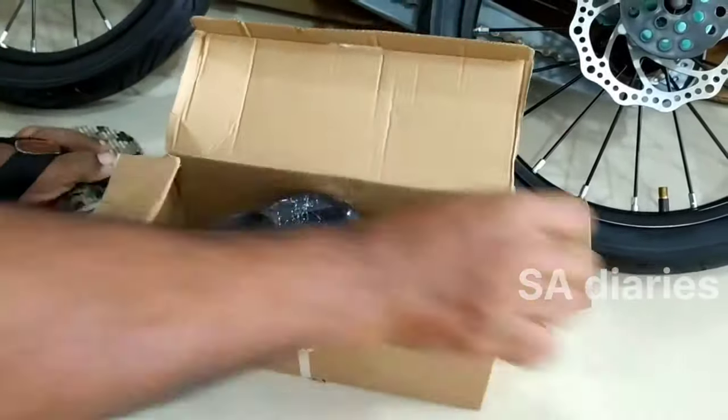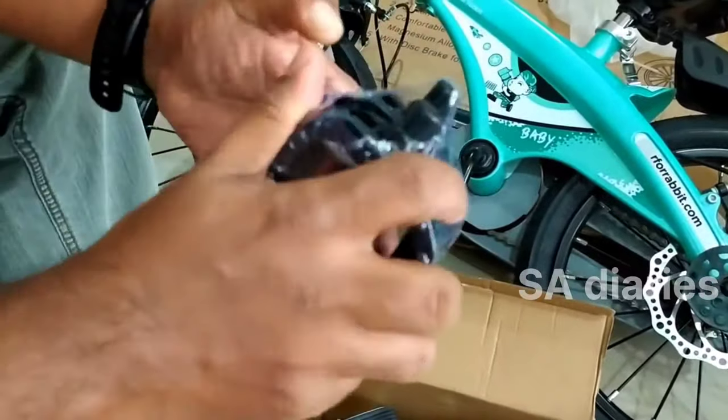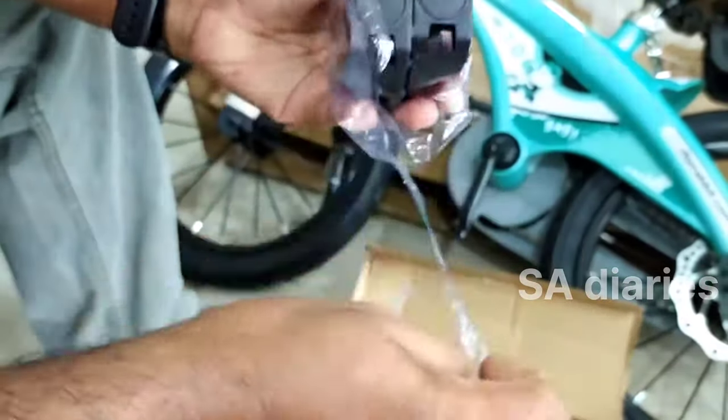Now let's check what is in the small box. These are the pedals and the pedals need to be installed.